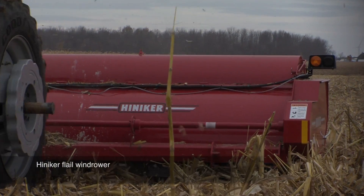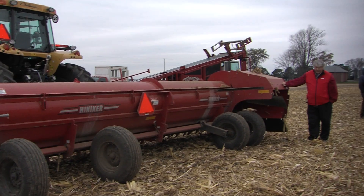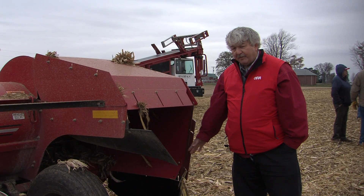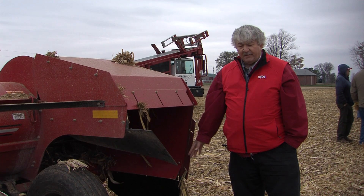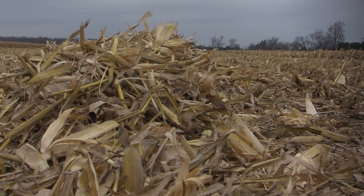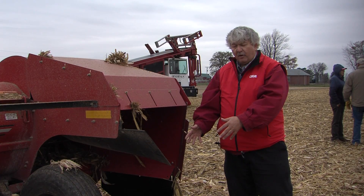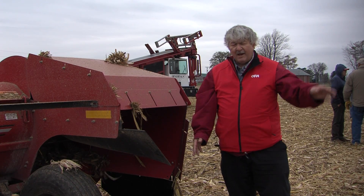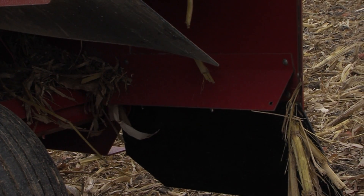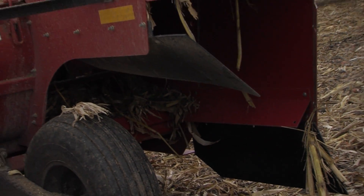The flail mower is a machine used in this case to cut corn stalks. It takes a 20-foot width of material in one swath and brings it all to one side of the machine. The resulting windrow is formed right behind. This machine accumulates the material into one spot — with one pass down the field and one pass back, that's 40 feet of material to make one windrow that the baler can then capture.